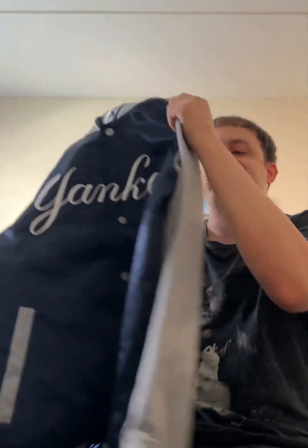What's up, everyone? I'm going to do a review on the New York Yankees Starter Varsity Satin Full Snap Jacket. I have it right here, and man oh man, I'm excited to review this.